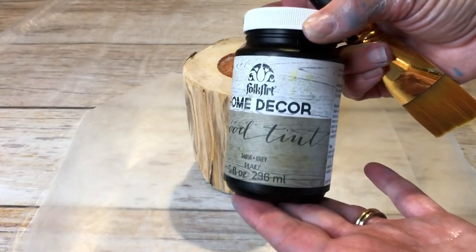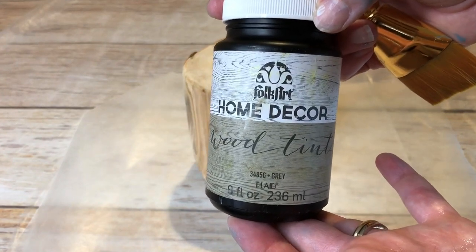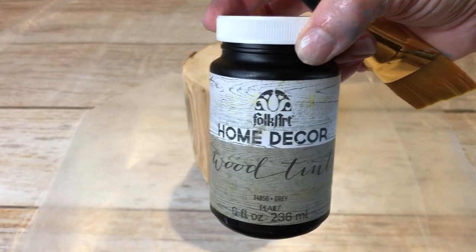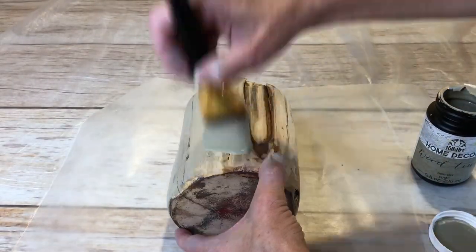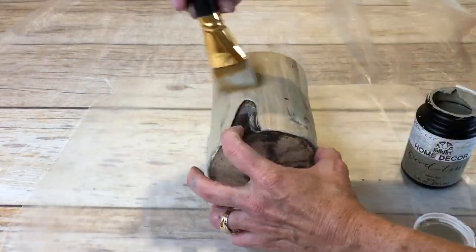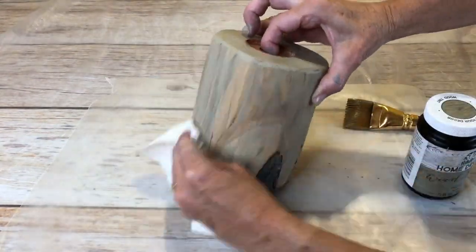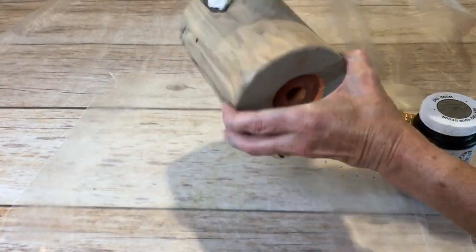Now it was time to start on the second candle holder, and I used Folk Art Home Decor Wood Tint in the color Gray. I did the same process as the first time — I painted on the gray color, doing about half of the candle holder at a time. Once I got it painted on, I used a dry paper towel to wipe off the excess.